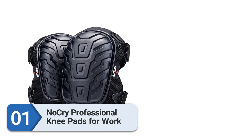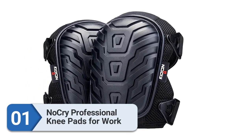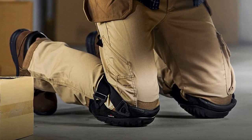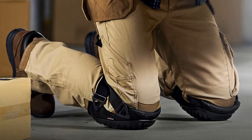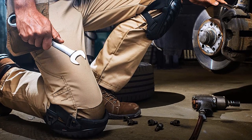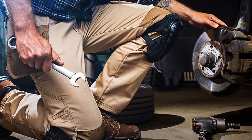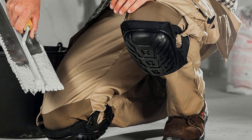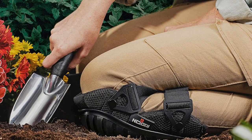Number one: NoCry Professional Knee Pads for Work. If you think these garden knee pads look like something a professional athlete might wear, you're not far off. NoCry used a dual cushioning combination of EVA foam and shock-absorbing gel to provide top-of-the-line knee protection. The hard plastic outer shell provides an additional layer of protection — you probably wouldn't even notice if you knelt down directly on a rock. To secure the knee pads, stretch the strap around your knee and hook the ends onto the two rivet closures.